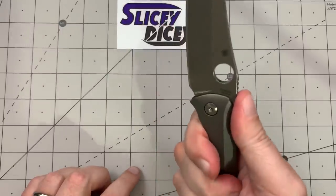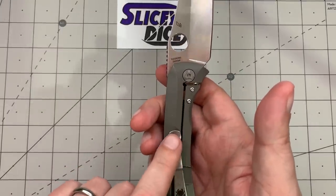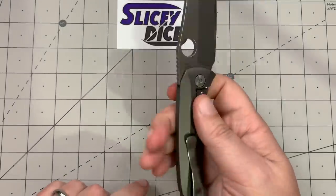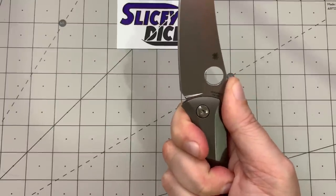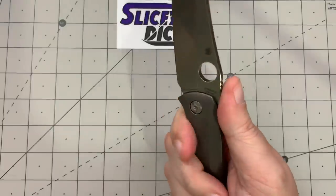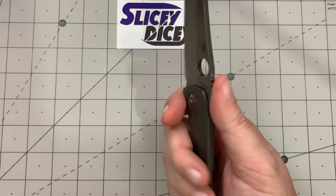All the other grips are really good. You can feel the pocket clip though — it's not in hot-spot territory, but you can definitely feel it. I just don't think it needs to be that long. Ergonomics are pretty good — not amazing, better than okay but not great.